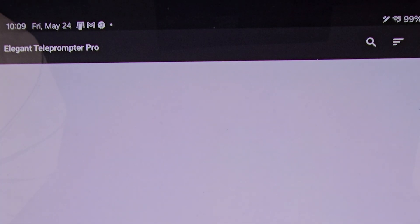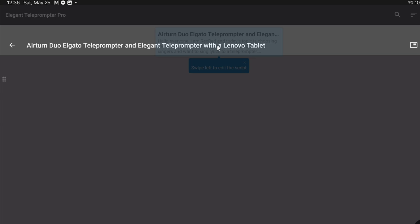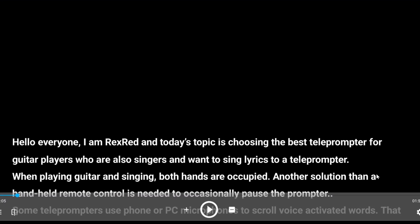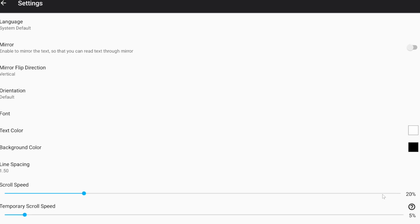Then open the Elegant Teleprompter — it will probably ask you to load a script. If you want to type your script on another device and transfer it over, choose your favorite cloud service. This tutorial will not delve into how to get a script into the Elegant Teleprompter; that is for a future tutorial — if you want me to make one, please request it in the comments. Once you are in the Elegant Teleprompter app, click the gear icon in the lower right-hand corner of the screen, which will take you to the Elegant Teleprompter settings panel.